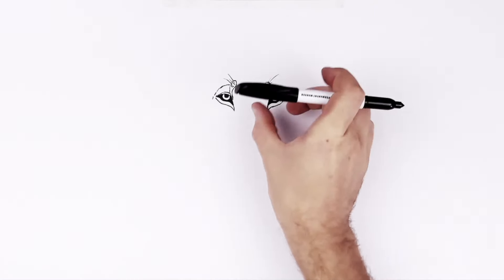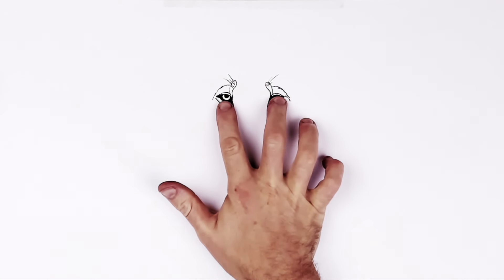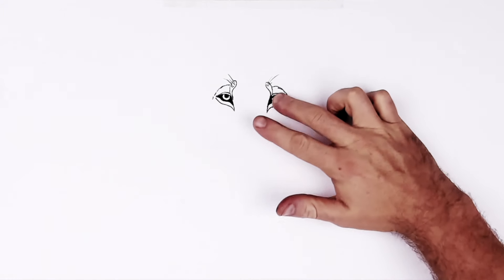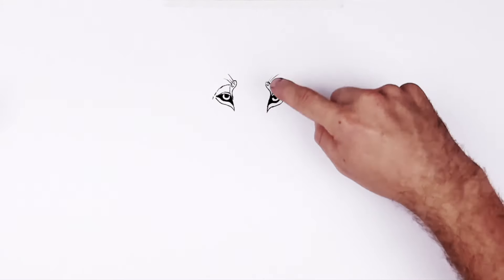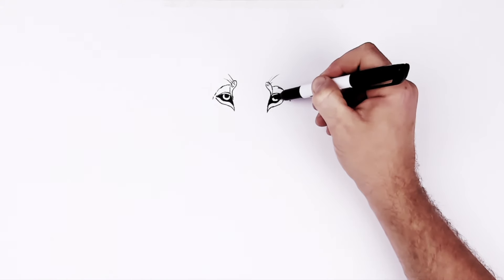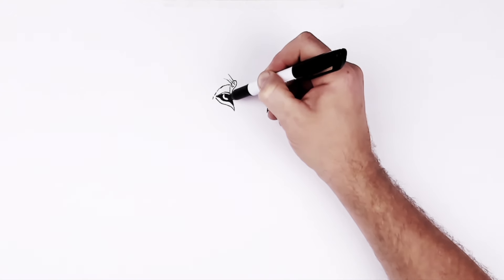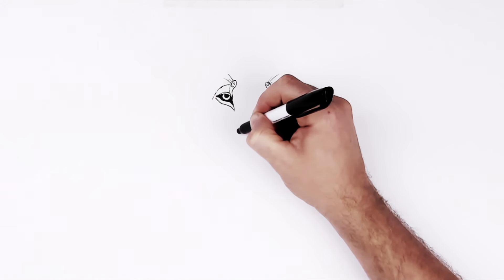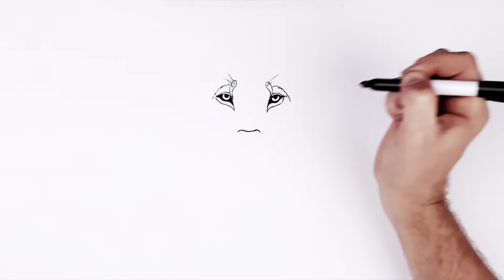The distance between the eyes is about the same distance as from the eyes down to the nose. So if you went down that same measurement, it'll get you to the nose — you have an even triangle between the nose and the eyes. A line from eye to eye, that measurement is the same from there to the nose, which is about here. So the cat's nose, the middle of the nose, is about here. We'll put the top of this bumping nose like that.